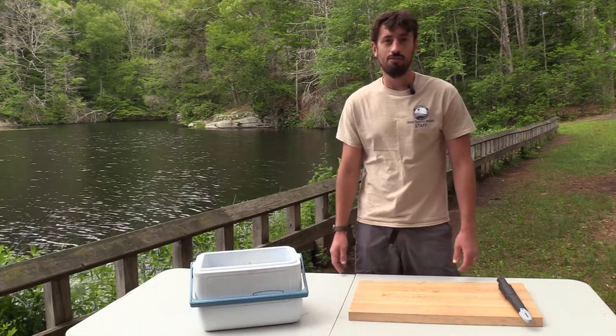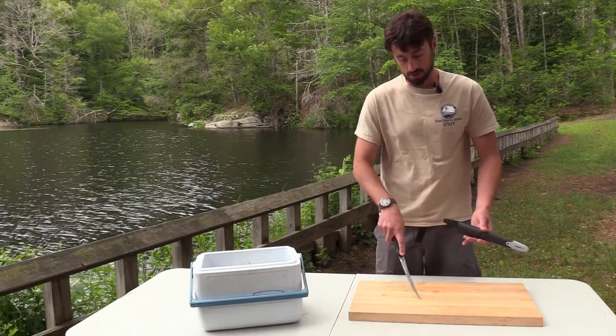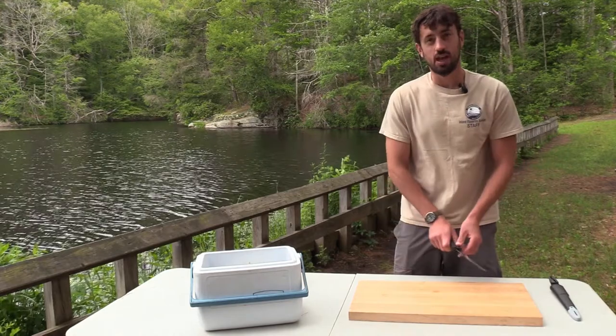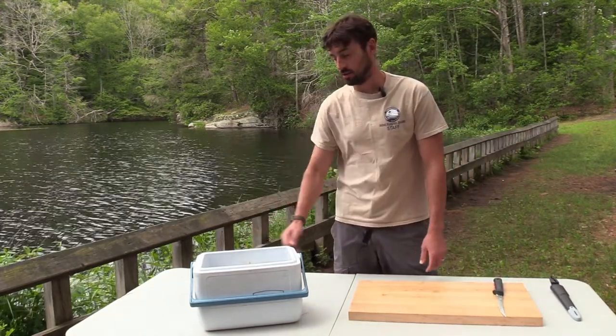The tools that we have are very simple: a nice sharp fillet knife with a flexible blade, a solid cutting board to work on, and then a cooler full of ice and hopefully panfish.